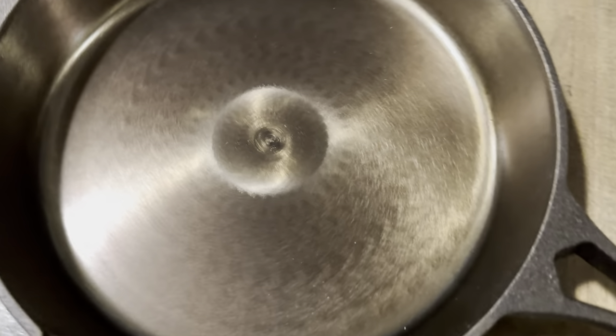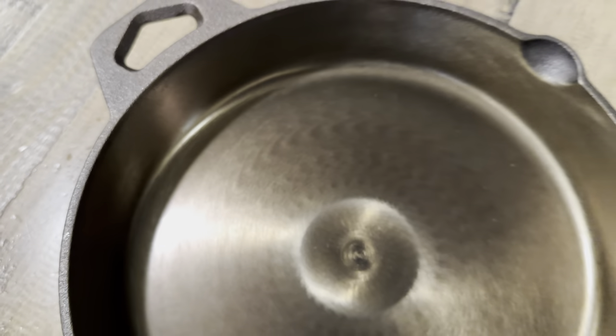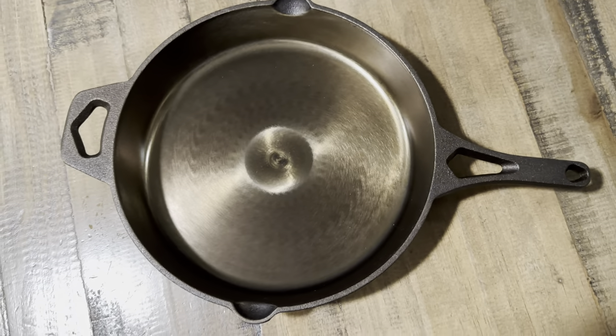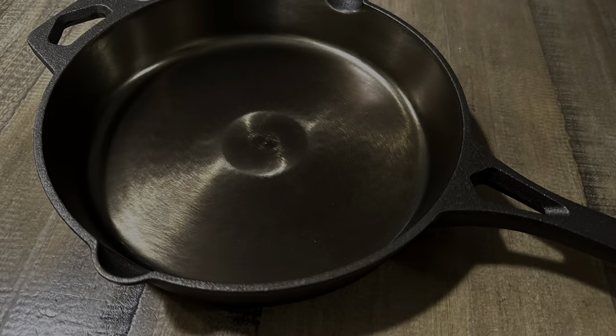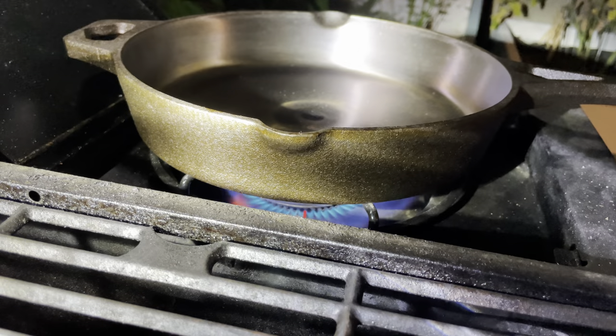I don't know what to say — this thing is a hundred dollars. I'm hopeful it'll be worth the money, but we'll do the cooking review in a minute. The thing I like most about it so far is just how beautiful it looks.